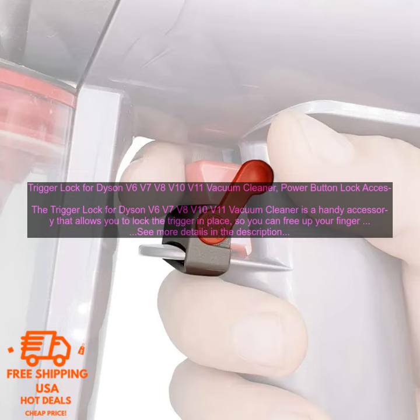I've been using the Trigger Lock for Dyson V6, V7, V8, V10, and V11 Vacuum Cleaner for a few weeks now, and I'm really happy with it. It's made cleaning my house a lot easier, and it's helped to save my finger from a lot of pain.